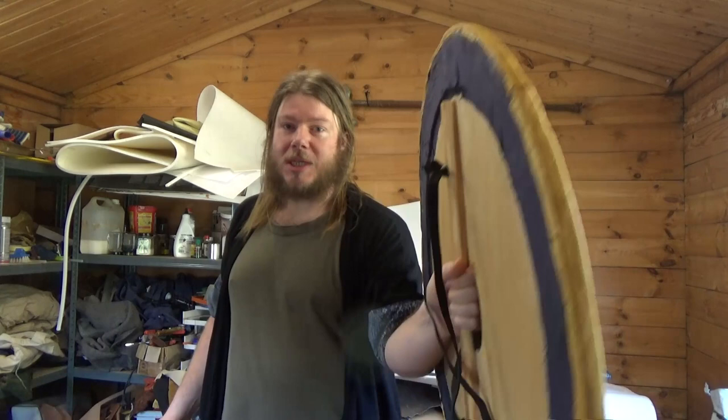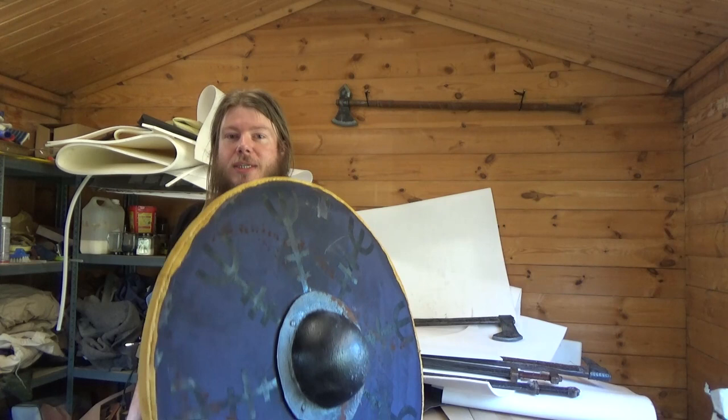But my shield design last year was way too heavy — I couldn't hold it out like that for more than a few seconds — so I made this new design, which I think looks phenomenal, almost like a real shield, and it is much lighter than my design last year.